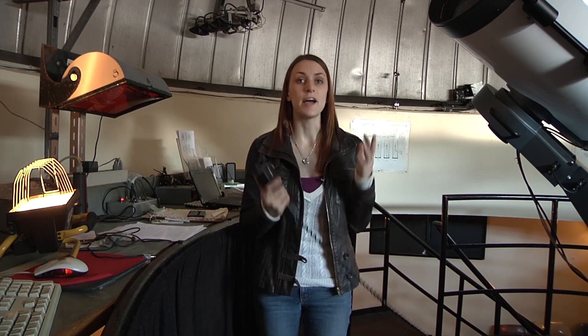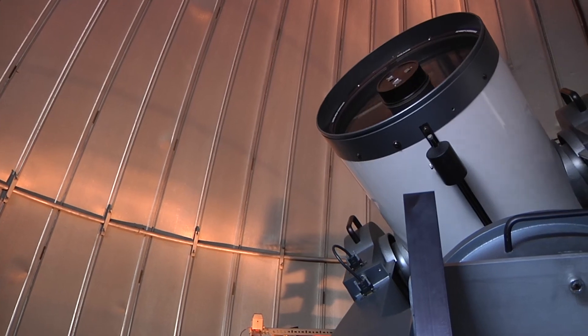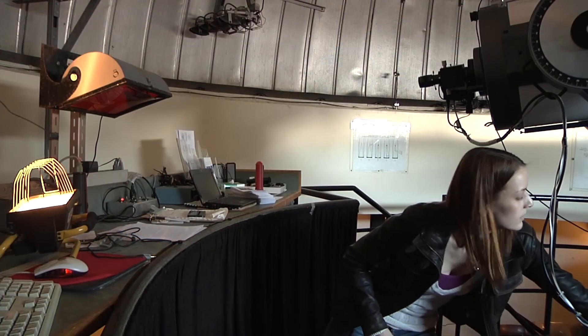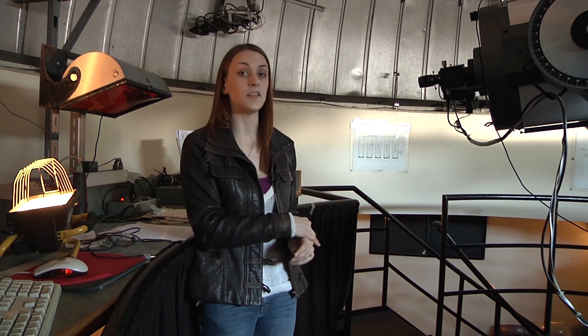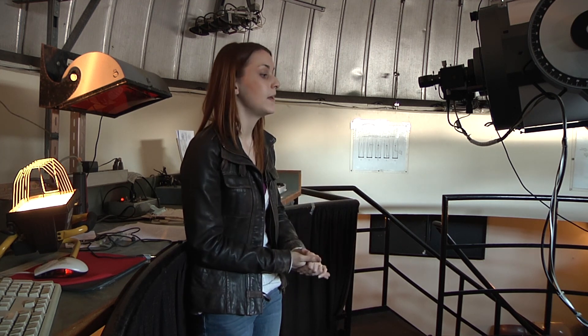Now you want to put the telescope and the dome back to where you found them. You have to slew the telescope back into its park position. Once the telescope is back in its park position, put all the covers back on the telescope, turn off the telescope, and turn off the CCD, ensuring it warms up to room temperature. After the telescope is all closed up, close the dome and ensure that the shutter bars are in the right position. Once everything's done, turn off the lights and you're ready to leave.